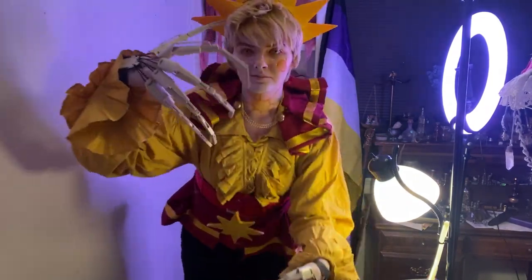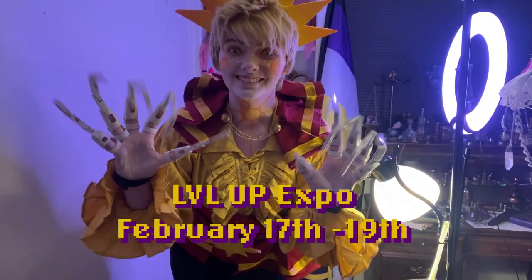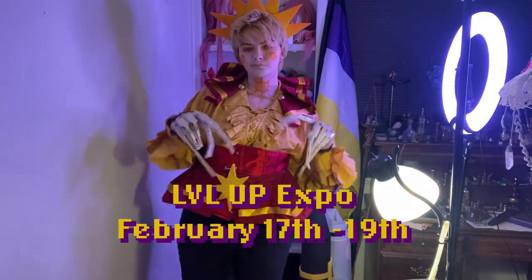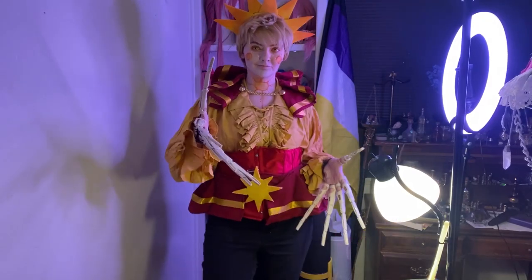I actually have made pants and shoes to go with him for when I go to cons, as well as these super spooky fingers that I wear sometimes. This February, I'm going to be at Vegas' local con, Level Up Expo, from the 17th to 19th. So if you want to see this cosplay in person, come and try and find me. I'm planning on doing Sun, Techno, and Moxie from Helluva Boss, so come check it out!